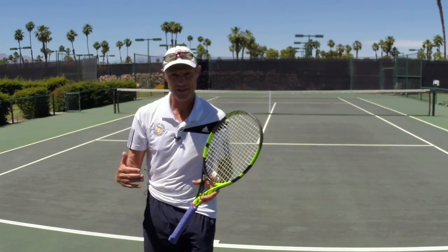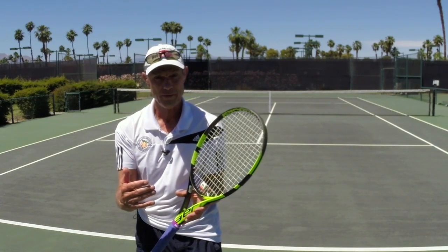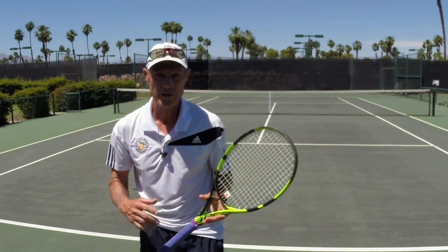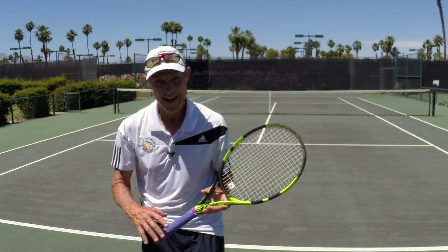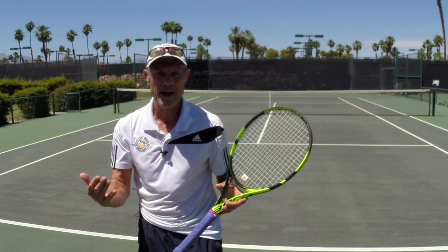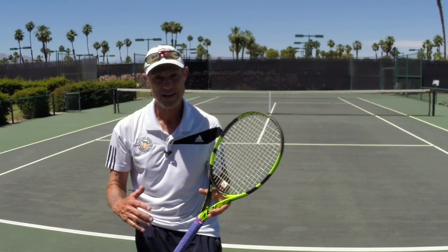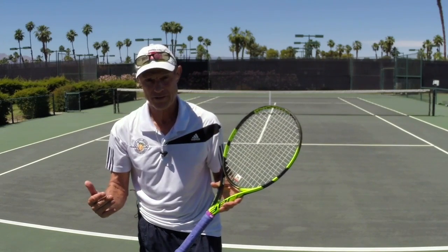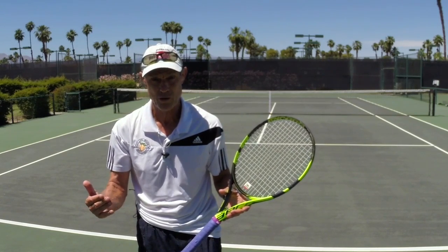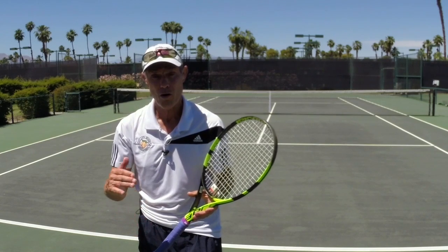Hi, it is Brent Abel, webtennis.com. If you're looking for help with how to place your hand — the grip position for your serve — then watch this short video all the way to the end, because I've got two things for you. Number one, I want to show you two grips that are pretty common to serving and the reason we want to use one of those two grips, and then secondly, what I've got for you is full access to my topspin serve course, titled How to Quickly Crack the Topspin Serve Code. I'll show that to you at the end, so make sure you watch all the way through.